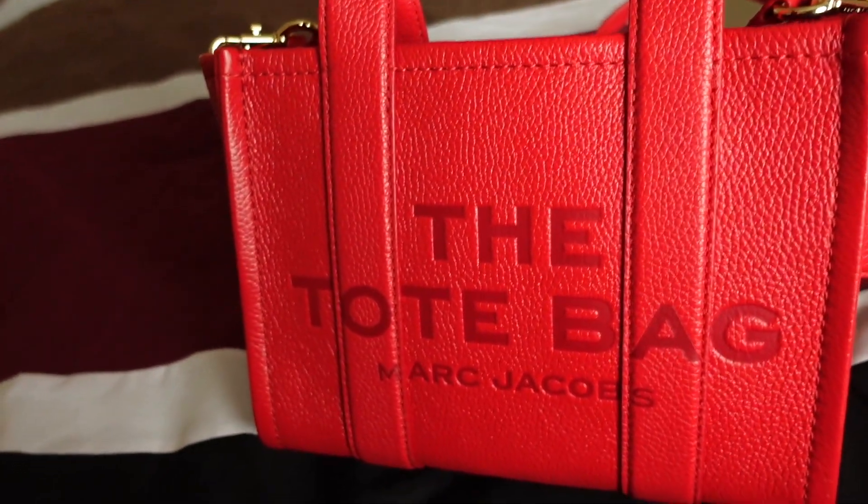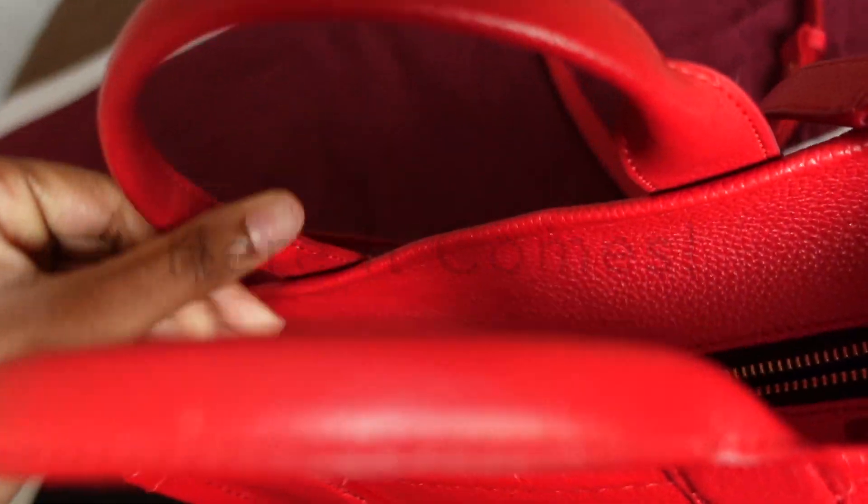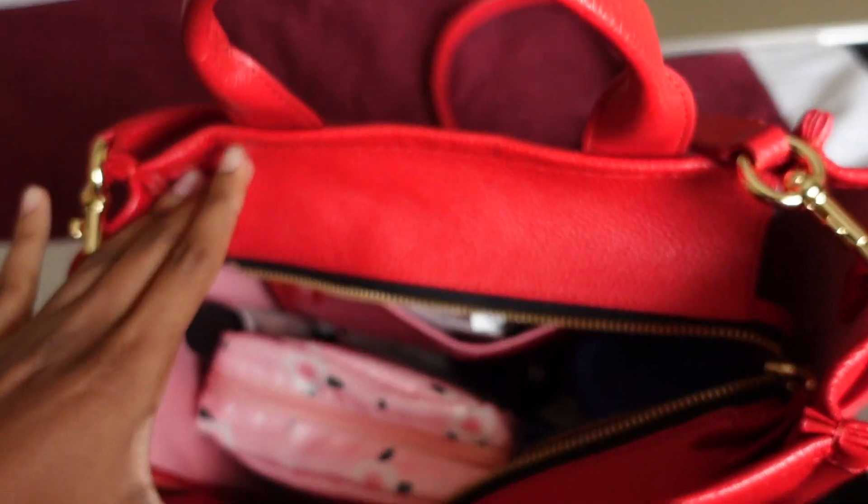Hey you guys, welcome to my channel! Today I'll be doing what's inside my Marc Jacobs purse, so yeah let's get into it. This is my purse, let's open it up and see what it looks like.